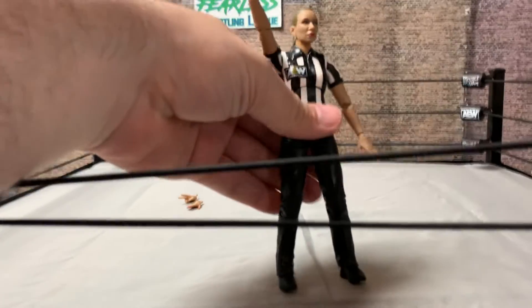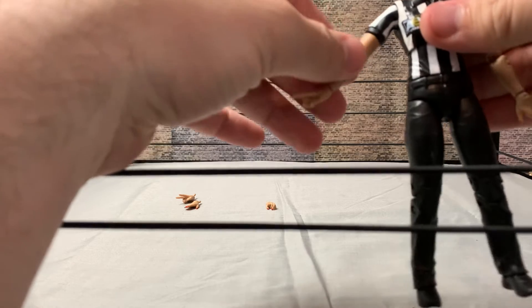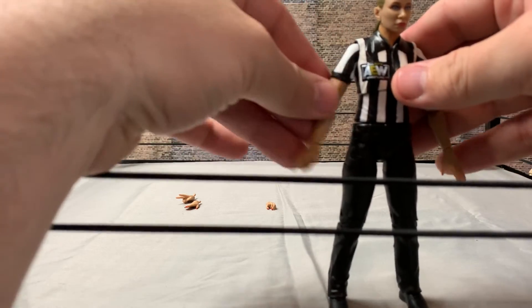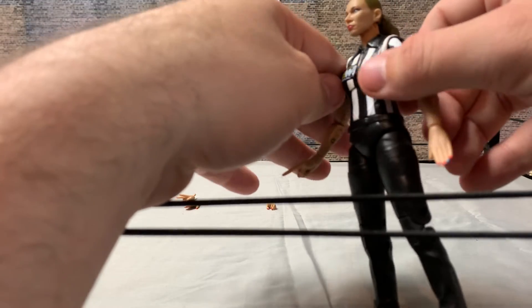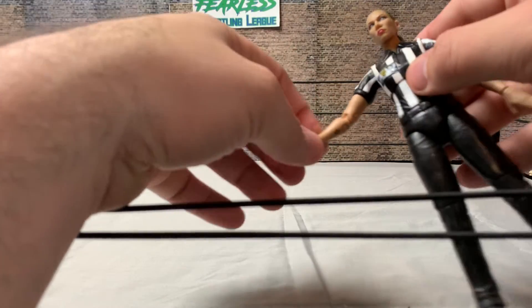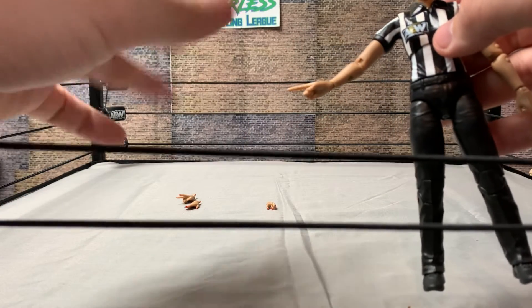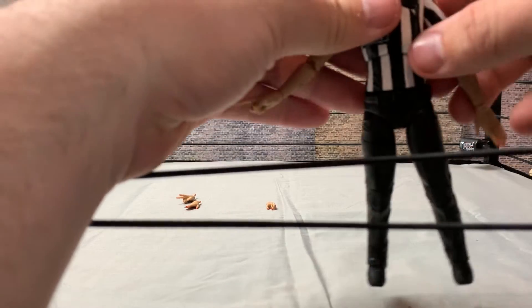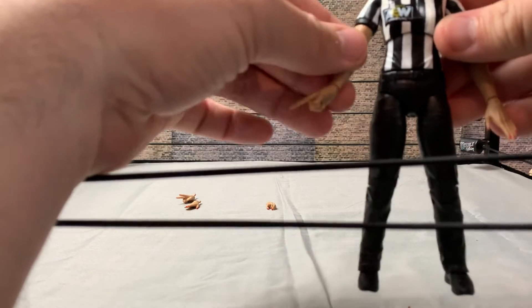The ref Aubrey Edwards figure — first of all, Aubrey Edwards is awesome. I love her on the podcast they do for AEW. She's just really cool, and this figure looks just like her. It does have her tattoo on her inner forearm. It's got the different hands: the one, the two, the open hand, and the left hand has a microphone grip, or you could put a belt or something in it.